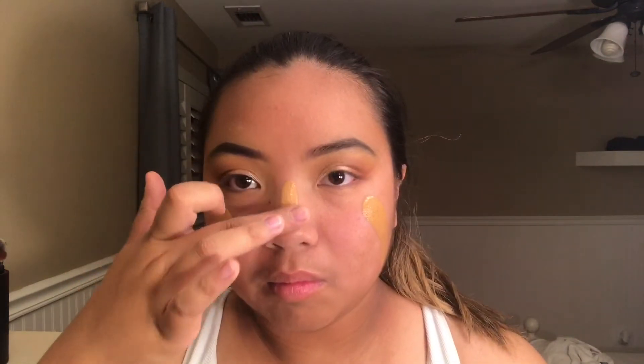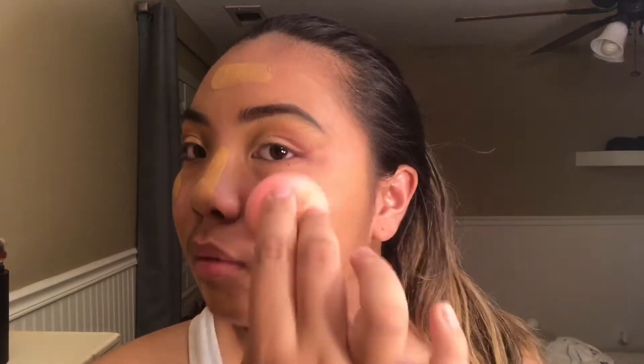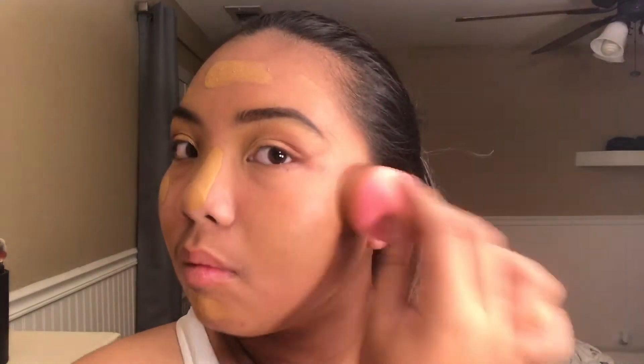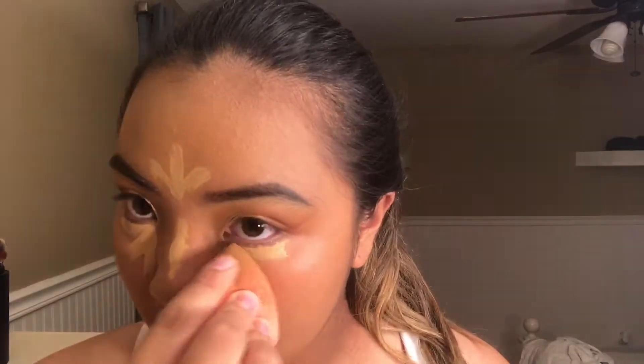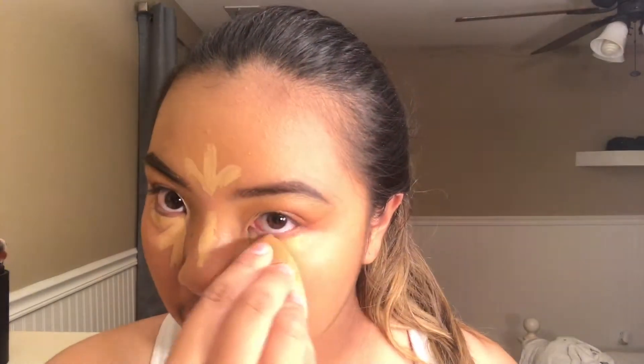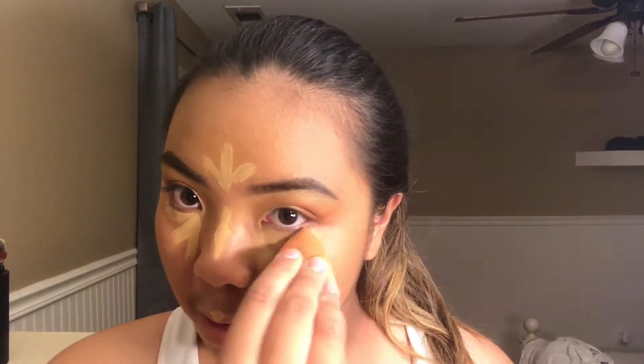Keep in mind that I take a fluffy blending brush between every step to make sure everything is blended. For foundation, I'm taking two pumps of my Urban Decay Naked Skin Weightless Ultra Definition Liquid Makeup in shade number 8 and blending that out with my Beauty Blender. For concealer, I'm taking the same concealer we used earlier and highlighting in all the places that I usually would, then blending it out with the Beauty Blender.